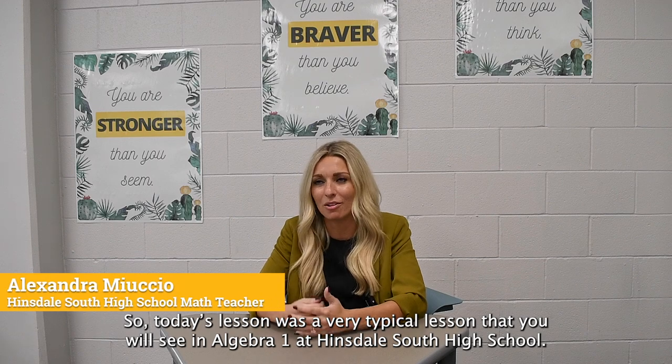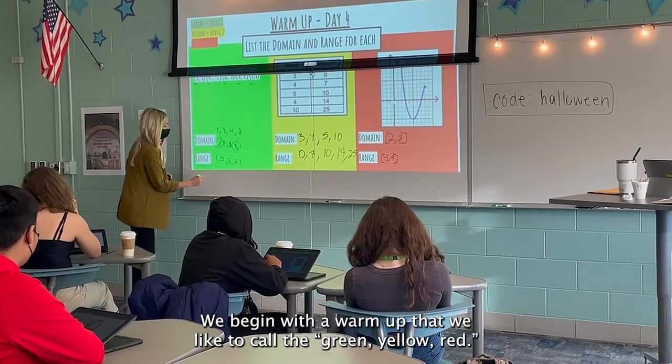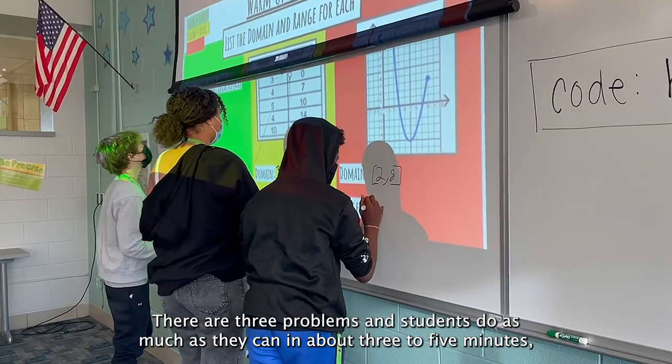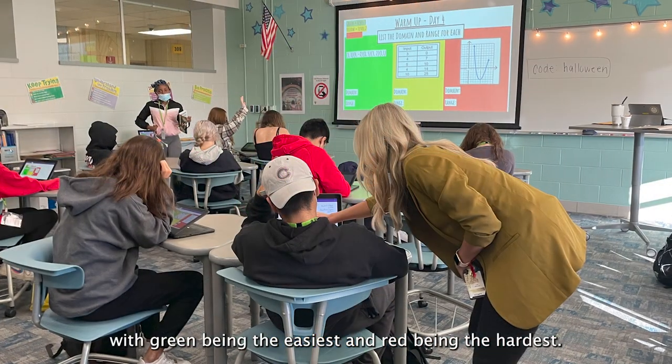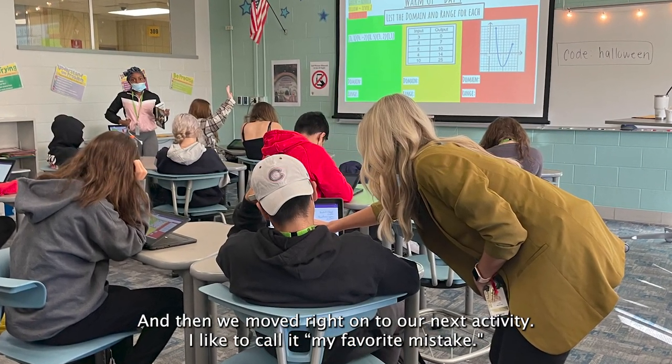Today's lesson was a very typical lesson that you'll see in Algebra 1 at Hinsdale South High School. We begin with a warm-up that we like to call the green yellow red. There are three problems and students do as much as they can in about three to five minutes, with green being the easiest and red being the hardest. Then we moved right on to our next activity.